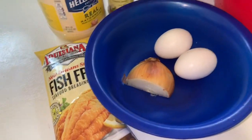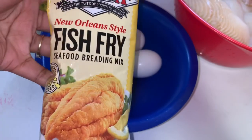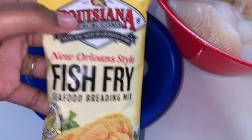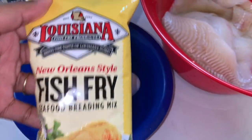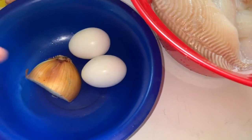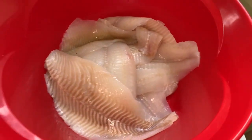Okay guys, what you're going to need for this recipe is very simple, just a little bit of ingredients. I'm going to use this New Orleans style fish fry — I've tried it once before but it was a different kind, they have a lot of different kinds. I have onion here, we're just going to use a little bit of that, two eggs, and my fish — this is flounder, I'm going to fry some flounder today.